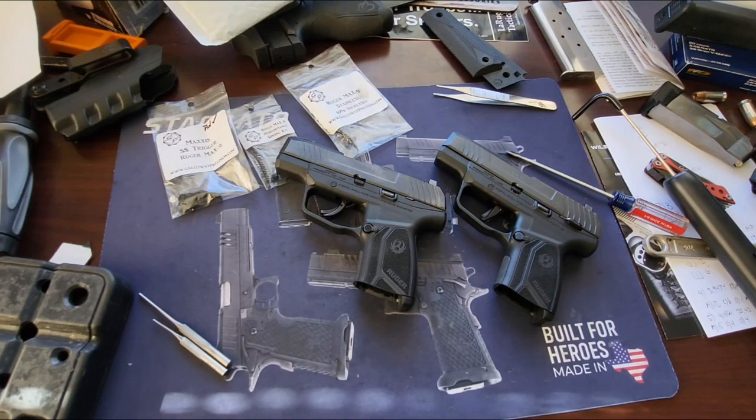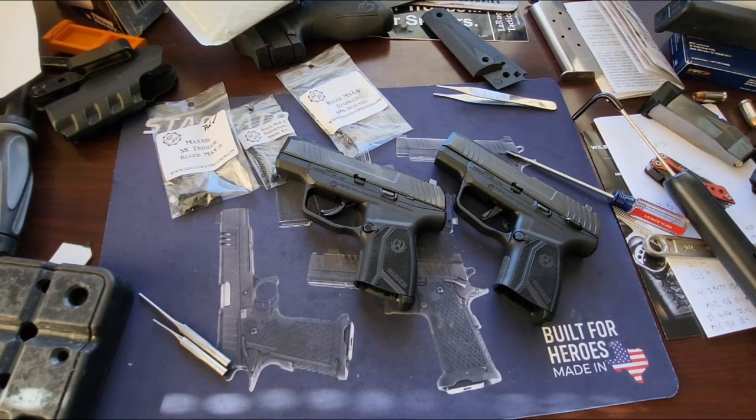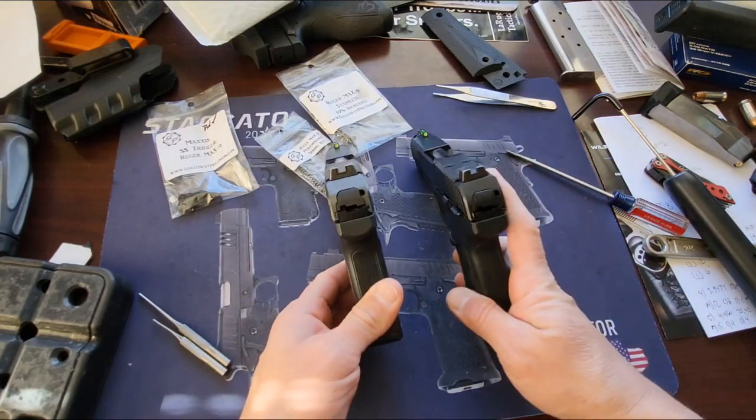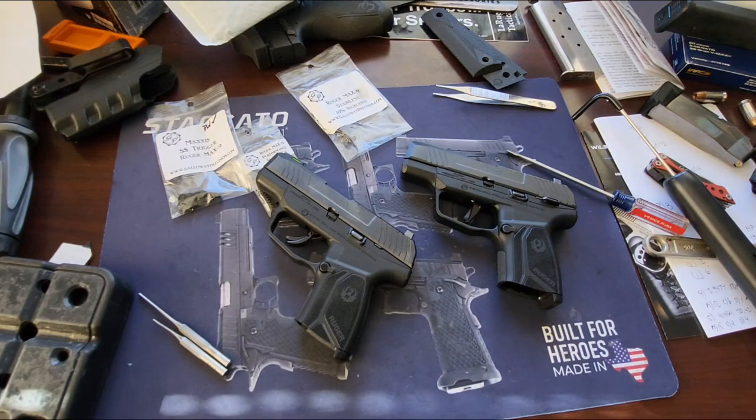So there you go — $100 spent, lost about a whole pound off the trigger pull. We'll compare his gun to mine and shoot them back to back. Same gun, he just has some extra parts. Maybe after it breaks in it'll get even lighter. That's the Galloway Precision performance parts install — I'll drop a video shooting it maybe tomorrow.